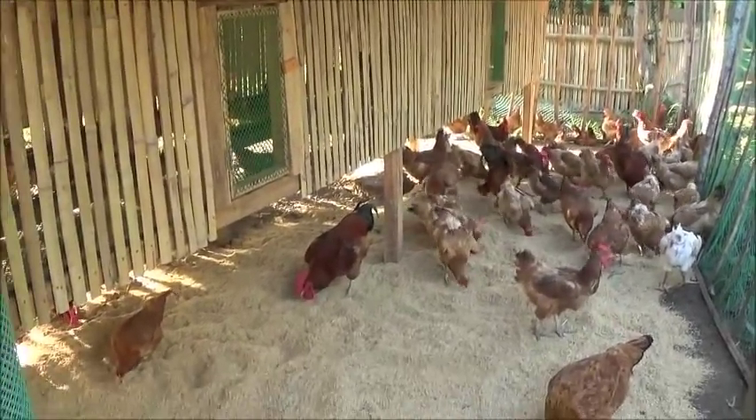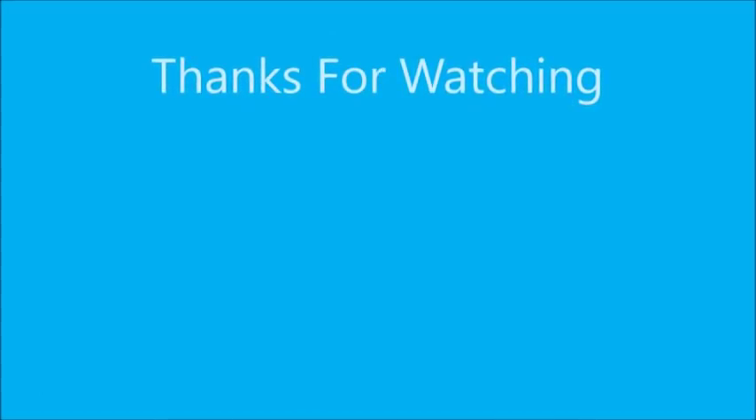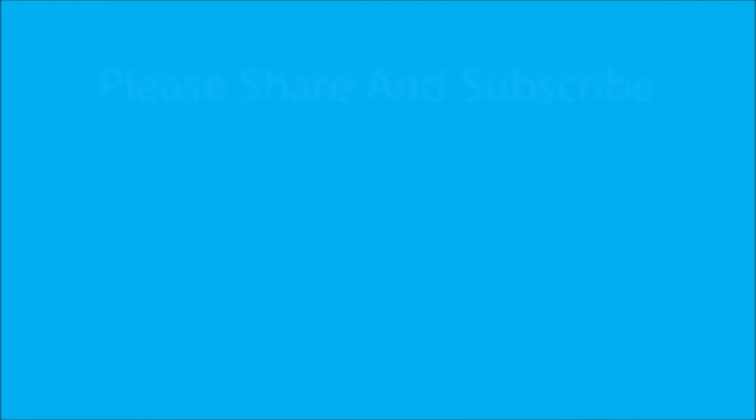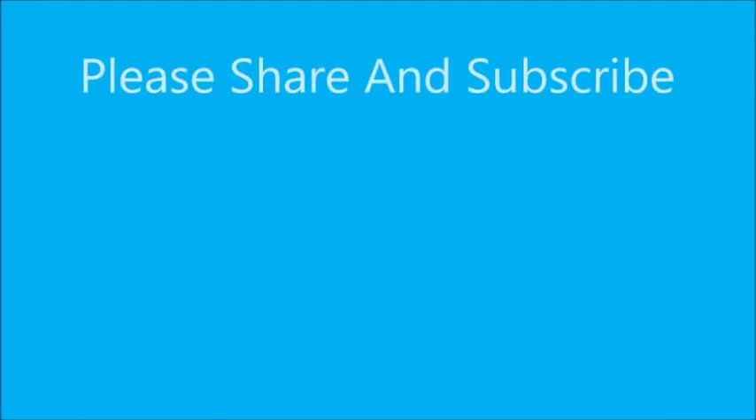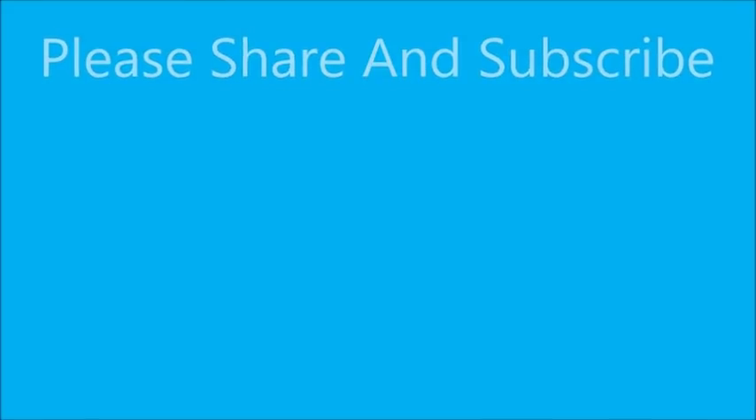Thank you everyone. Please like, comment, share, and subscribe. Thank you so much for joining us.